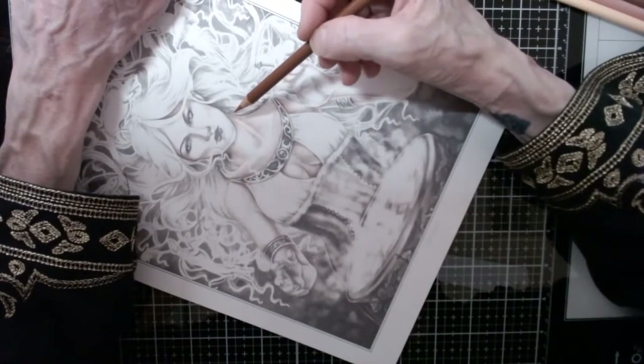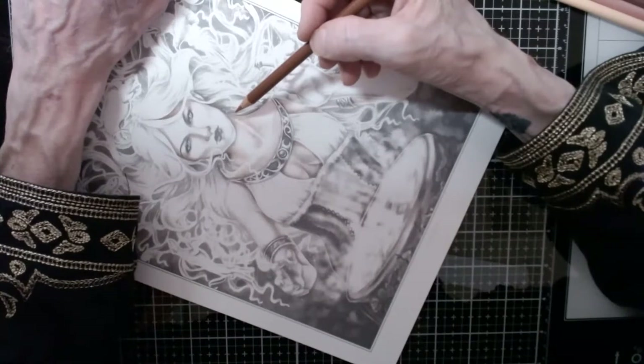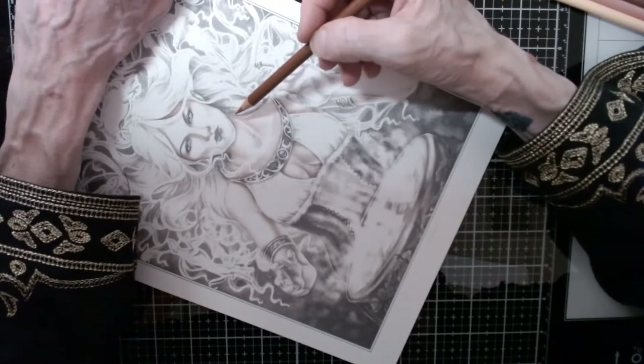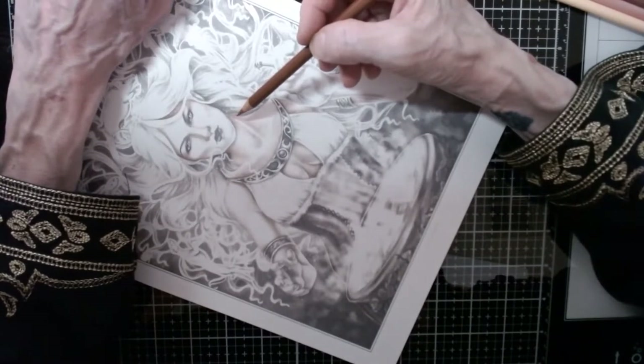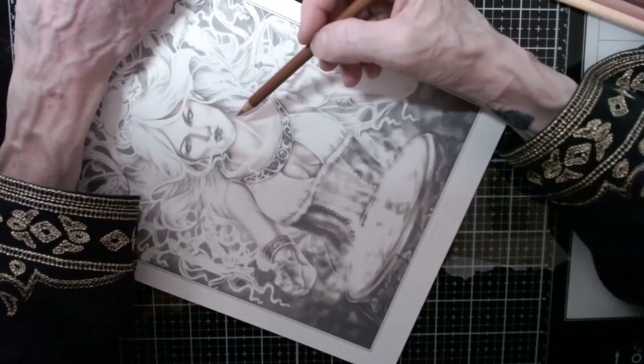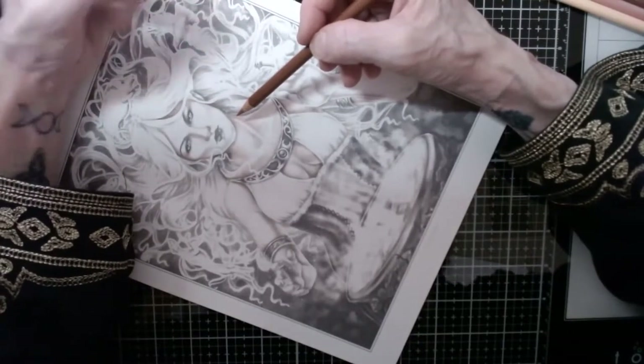Another person — I think it was Sammy Color and Chat with Sammy — did a tutorial on skin tones also. Each one is slightly different, so I recommend what any art teacher would recommend: look at as many as you can and figure out what's good for you.